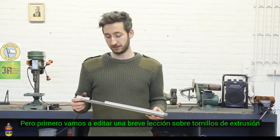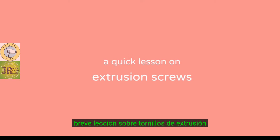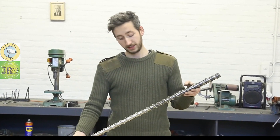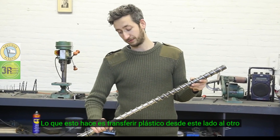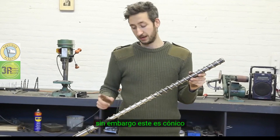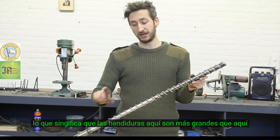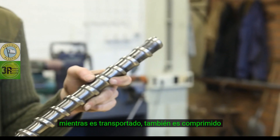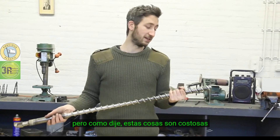But before we add it, a brief lesson on extrusion screws. Here we have an industrial extrusion screw — it's a big one and it's expensive. What these things do is transport plastic from one side to the other. This one is conical, which means the gaps here are bigger than at the end, so while the plastic is being transported it's also being compressed, allowing you to build pressure. But like I said, these things are expensive.